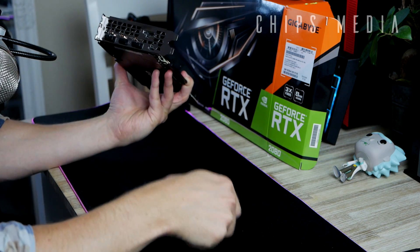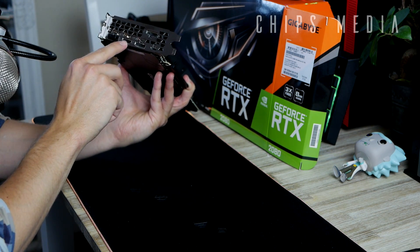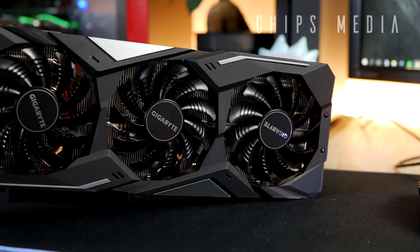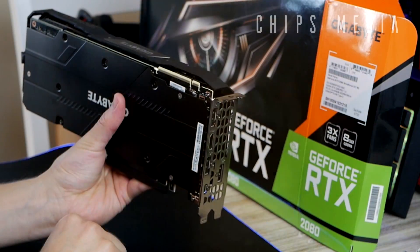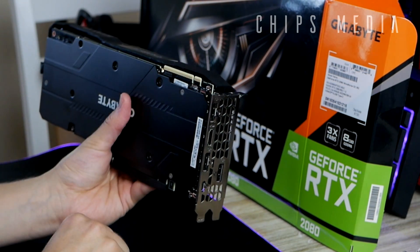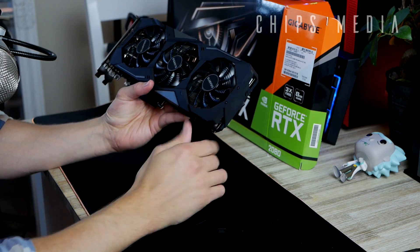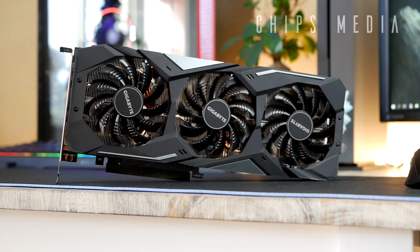Flipping the card around to look at connectivity: we've got one DisplayPort, a USB Type-C, another DisplayPort, an HDMI, and a third DisplayPort — so effectively three DisplayPorts, one HDMI, and one USB Type-C. We've also got the NVLink connector, which is basically SLI 2.0. If you can afford another card, you can hook them up via NVLink and experience RTX in a whole new dimension.